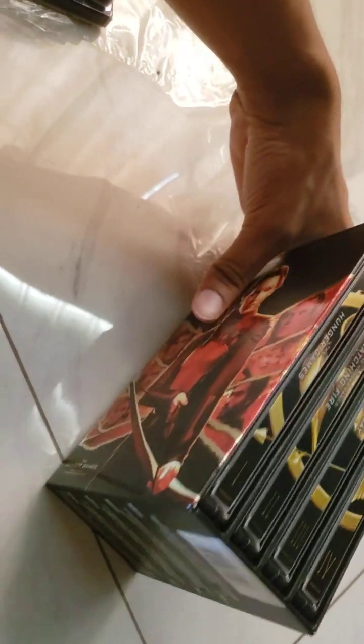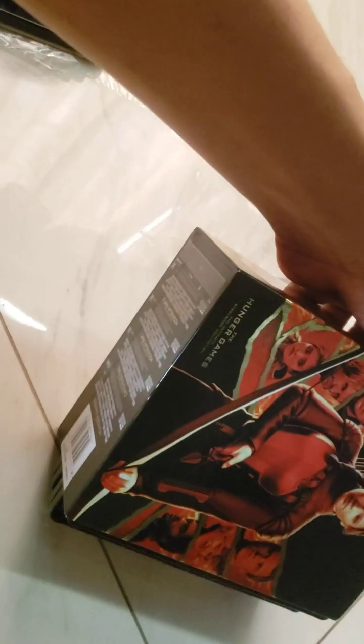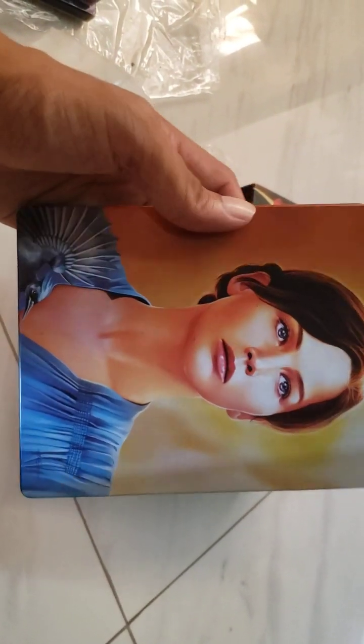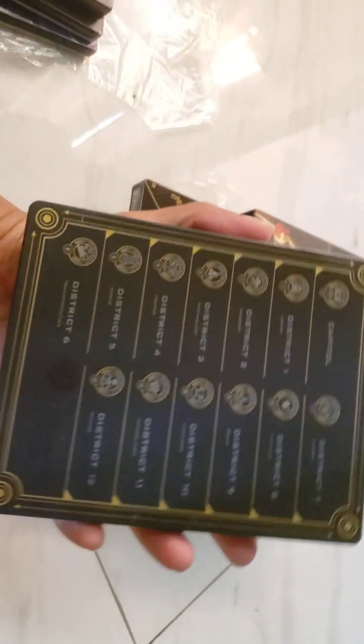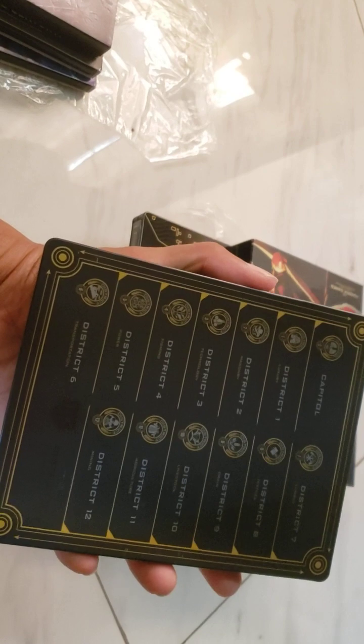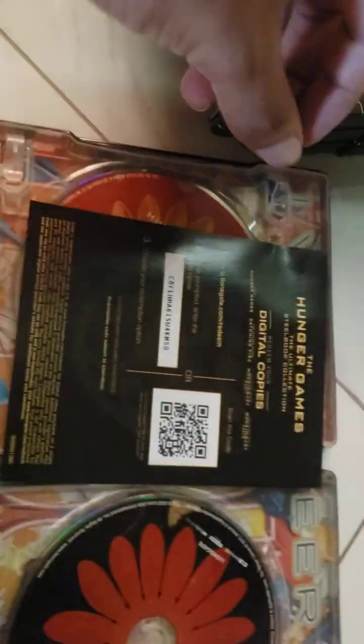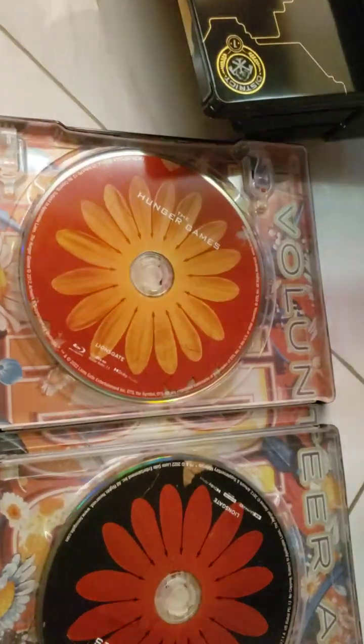We're going to try to take them out here one by one — it's going to be tough. All right, so first up, really beautiful artwork. This is all the districts. Let's take a look at the inside. Inside we do have a digital copy of course, 4K and Blu-ray.